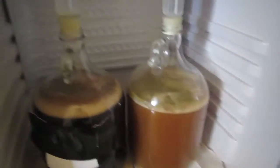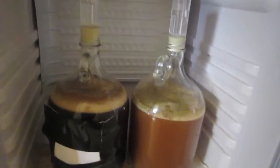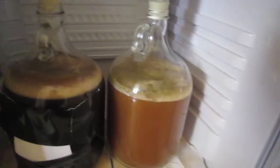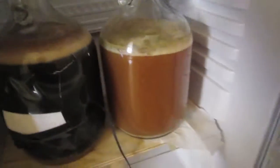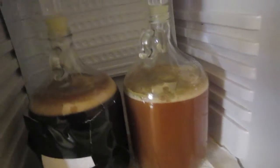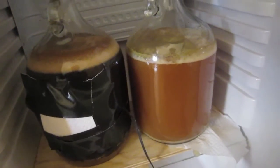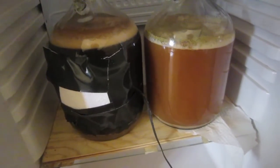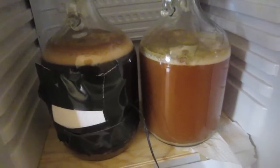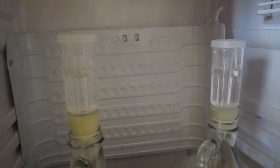Hey BrewTubers, Barry here. I'm recording this the next afternoon, almost 24 hours after I brewed and pitched the yeast. Both beers — my ESB and Porter — are fermenting really nicely. I was a little concerned that I didn't split the yeast exactly and there's a little more in the Porter fermenter than in the ESB, but again these are test batches. They're both fermenting pretty nicely.